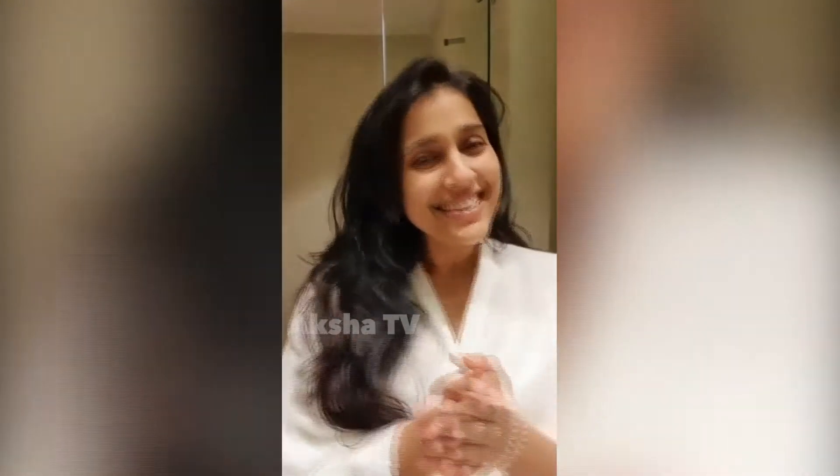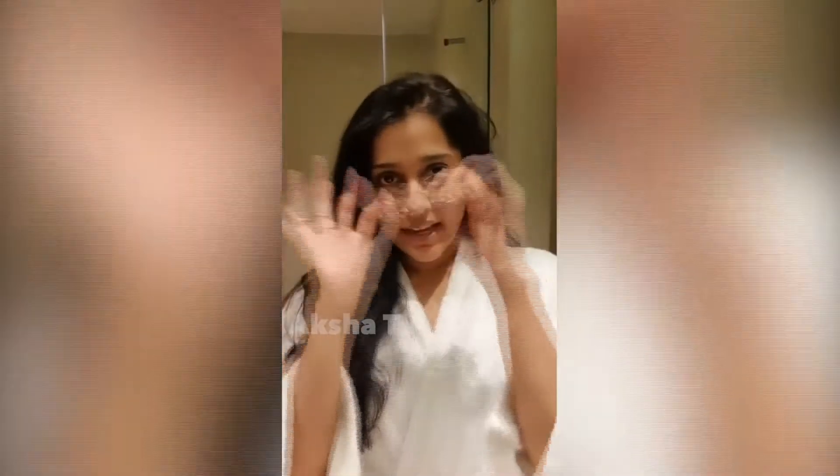Hi everybody, my name is Rashmini and this video is about my pre-makeup routine — what I do before my makeup artist does my makeup on my face. There is a prepping amount of material, so I am going to be showing you my pre-makeup routine. Okay, let's start. The first thing I will do is tie my hair.